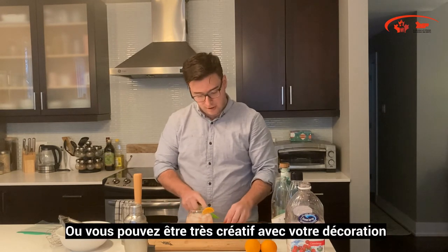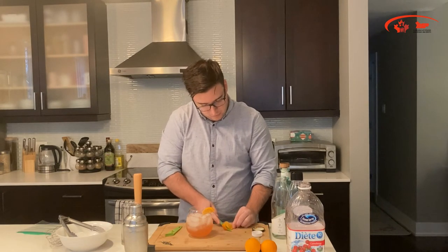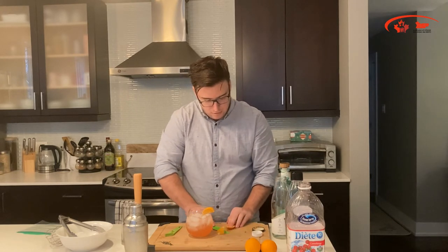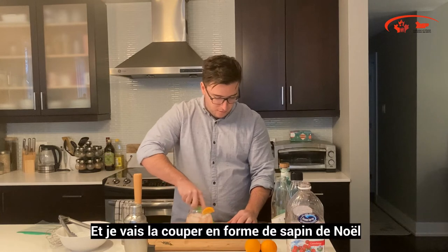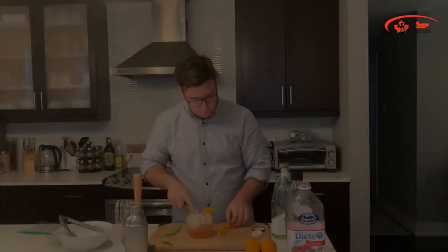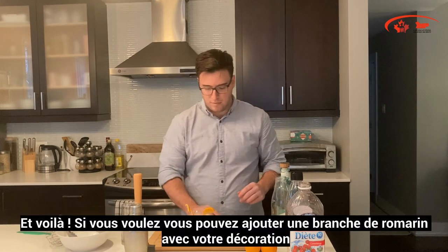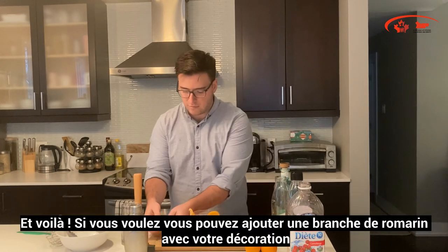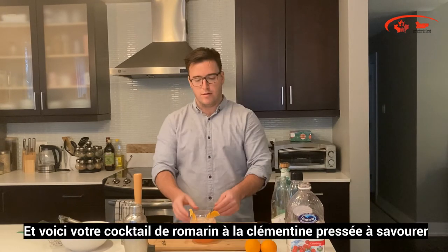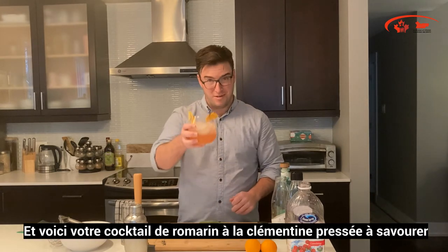Or you can get as creative as you like with it — for instance, I'll peel this one and cut it into a little Christmas tree, just like so. If you'd like, add a little sprig of rosemary in with your wedge, and there is your rosemary clementine crush cocktail. Enjoy.